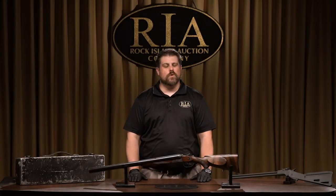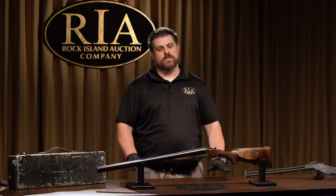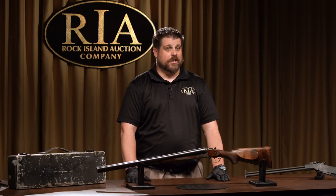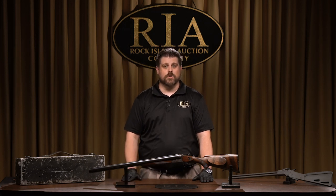Ladies and gentlemen, thank you for tuning in to another video with Rock Island Auction Company. I'm Joel Kolander. We're going over some of the guns that are going to be highlighted in our September 6th, 7th, and 8th, 2019 Premier Firearms Auction.